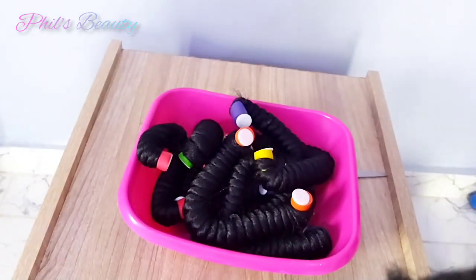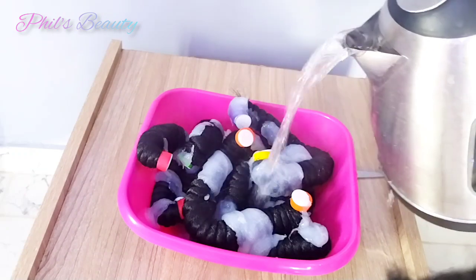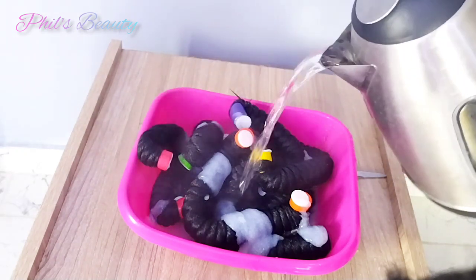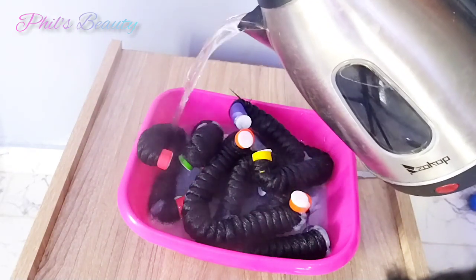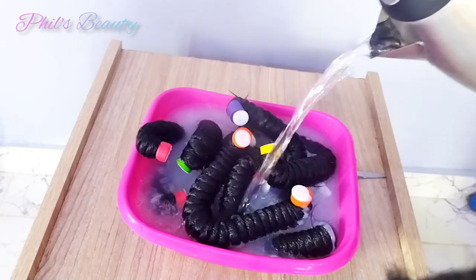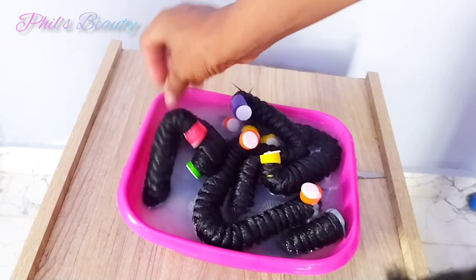While doing the hot water process to set the coils, I advise you add a lot of conditioner to the wool. This will help moisturize the wool and make it easier to manage when it's dry. Along with the conditioner, I also added some shea butter to the water. In the absence of oil sheen, you can add shea butter or any oil of your choice during the hot water process. But if you do have oil sheen, just spray it on the extension after the hot water process.